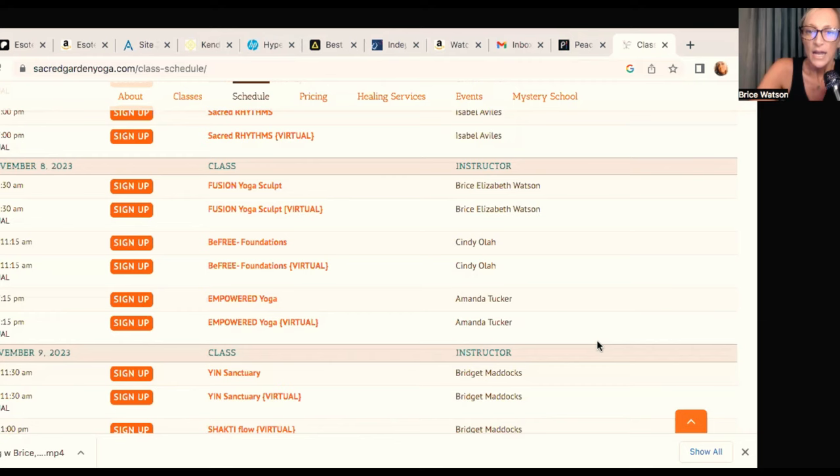This class is in Marietta. I'm going to pull the website up here. This class is going to be starting this Wednesday, November 8, 2023, at 6:30am to 7:30am. This is not going to be a traditional Ashtanga class or a traditional yoga class. Instead, I'm going to read you the class description that we went with, which is Fusion Yoga Sculpt.